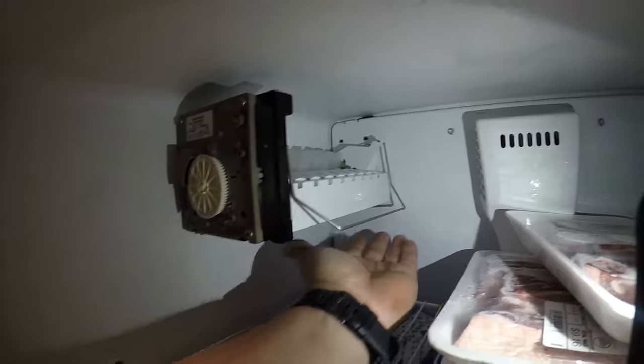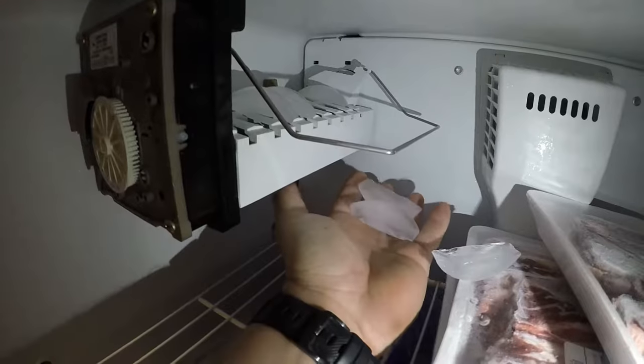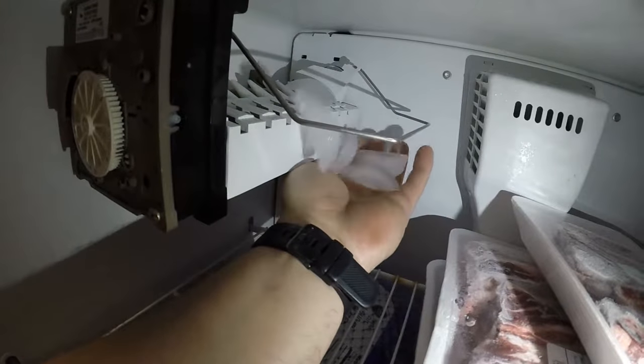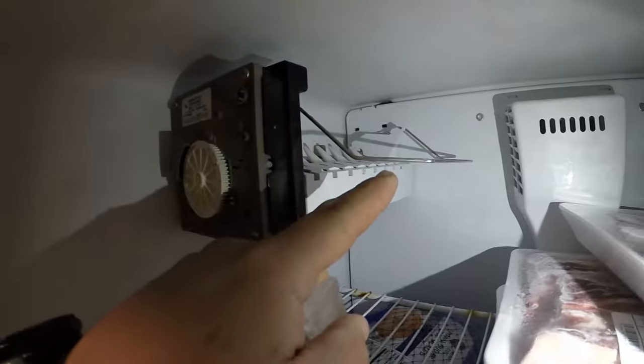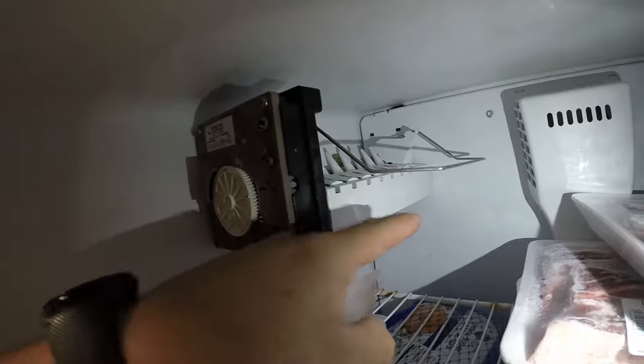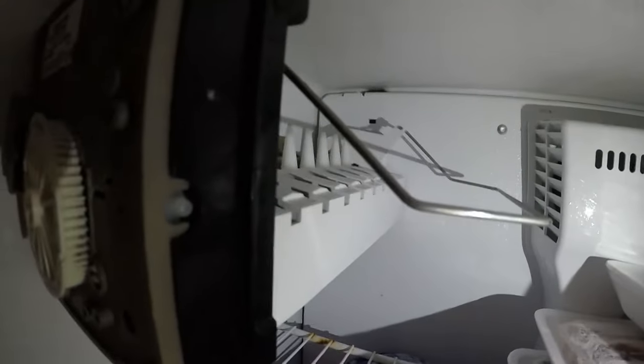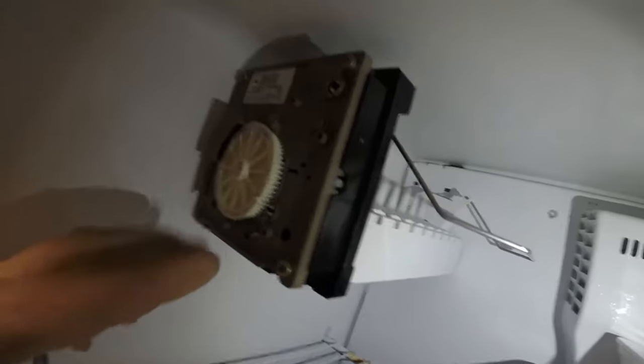Here she comes — there we go, we got ice! I don't know if you noticed how this arm goes up as it's dropping the ice. That way the ice can fall in, and if the bucket is full it'll fall on top. And if you hear that sound, that's the water coming into the ice maker right there. This ice maker is good, the valve is good — it's producing ice.